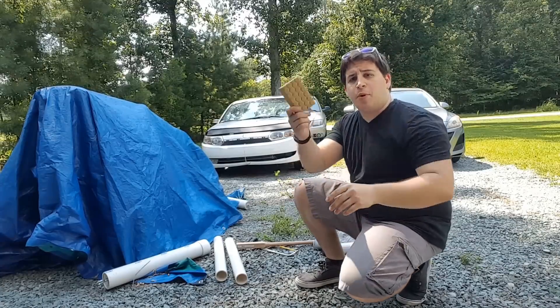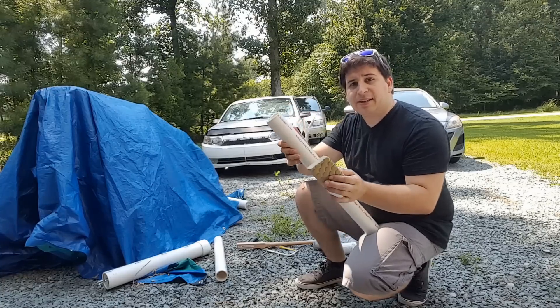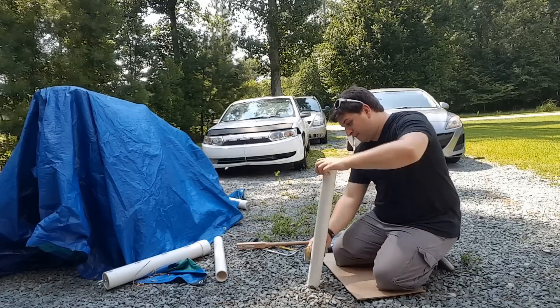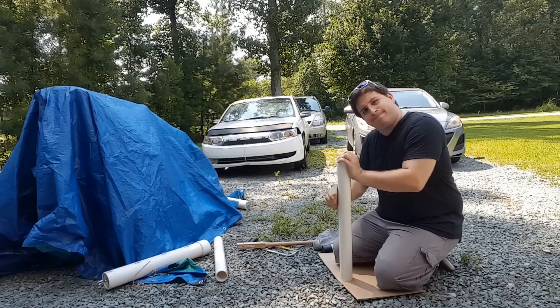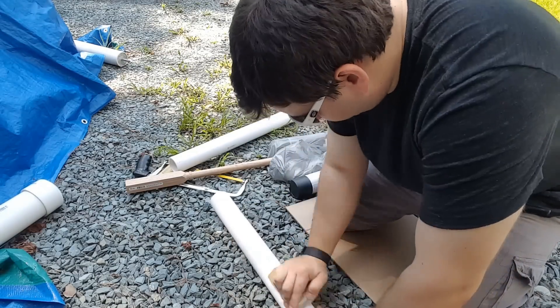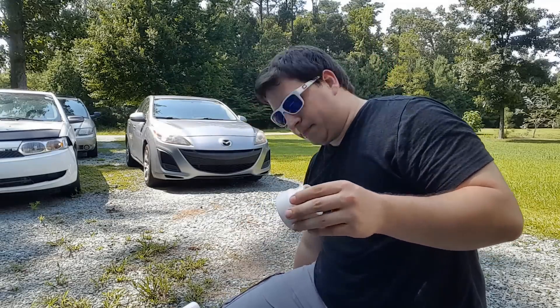Step one of building: I'm going to sand all the PVC pipe down so that when I paint it the paint actually sticks — PVC isn't really good at accepting paint. People said online if you sand it, it sticks. So let's do that. Why didn't I start this project in the winter? Summer, no. Also got to get the little cap pieces and nubs.